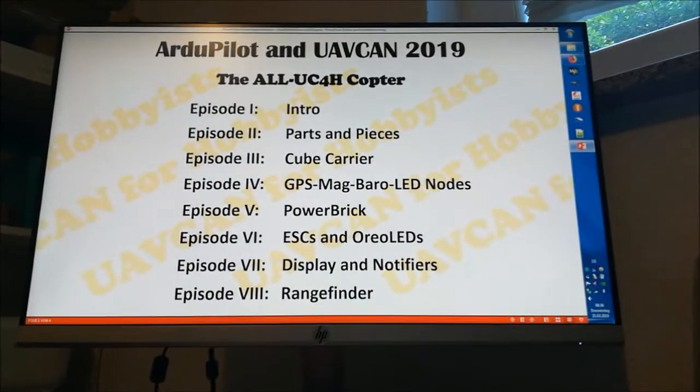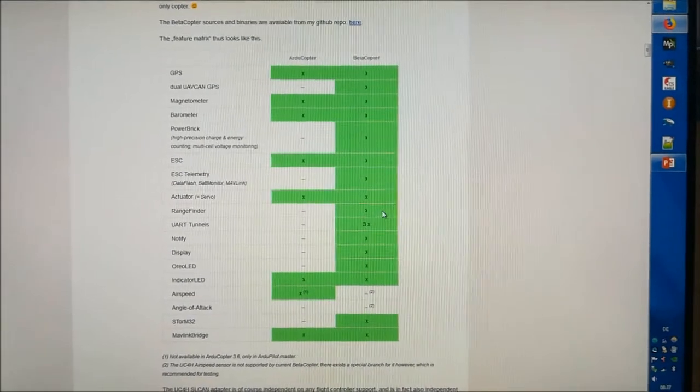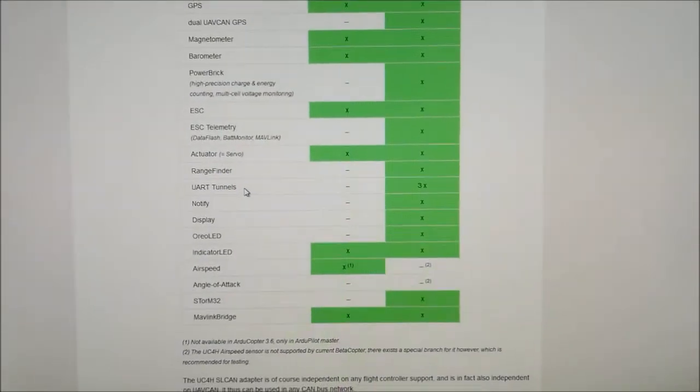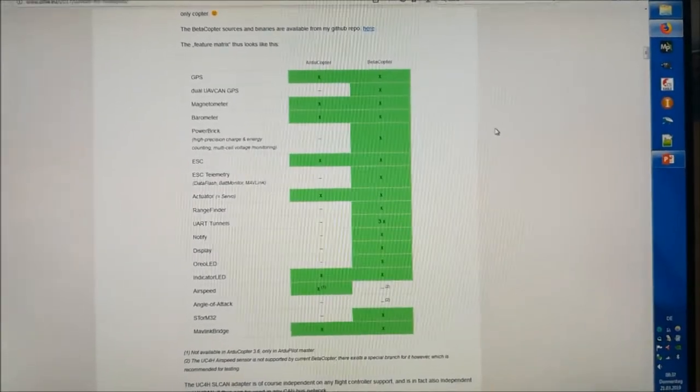And that's not all of it. The best and most important part is that this all UC4H copter delivers unprecedented features and functions. I have listed them on my webpage. It's a long list, and with stable ArduCopter you just get some of them which are important, but it's just some of them. When you use this mybetacopter fork in combination with the UC4H components you get a lot more features, like dual GPS, in particular the power brick features, ESC telemetry, the UR tunnels, and so on and so forth.